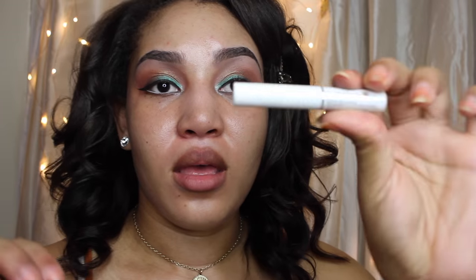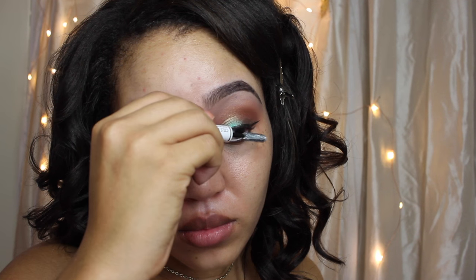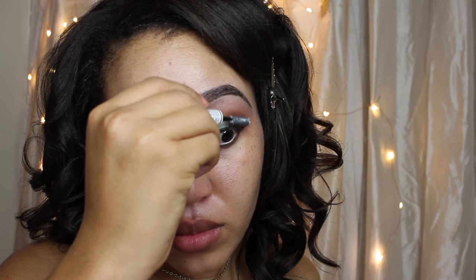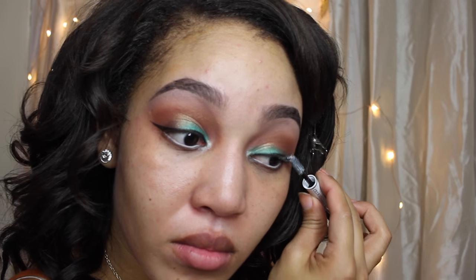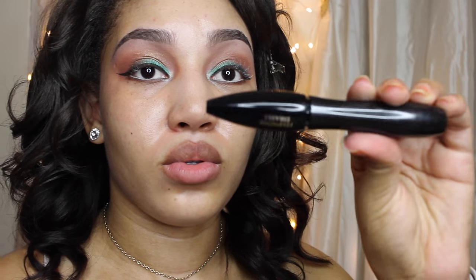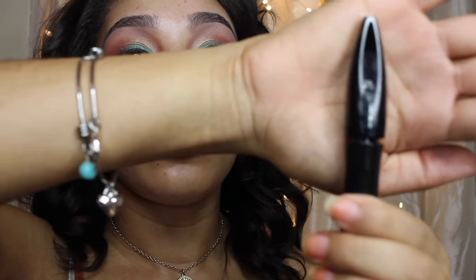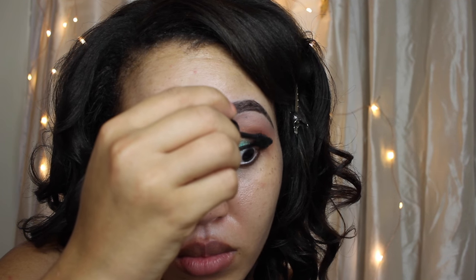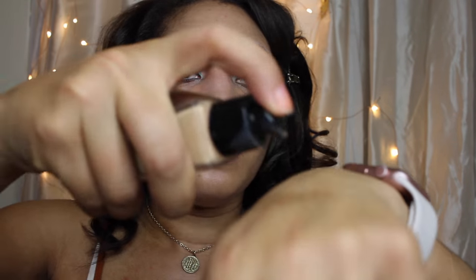And I'm going to use my Ruby Kiss white pencil in my waterline, and my Palladio palette in my inner eye. And as always, when I do my lashes, I like to make sure I use Sales Booster XL by Lancome — it's a lash conditioner. It helps you retain your lashes and protects them from everyday wear and tear. We put a lot of stress on our lashes, so this just helps protect them. And this mascara I'm using is called Hypnose Drama by Lancome.